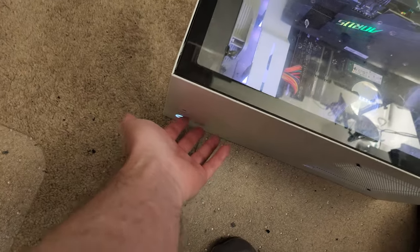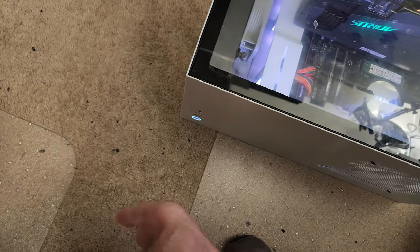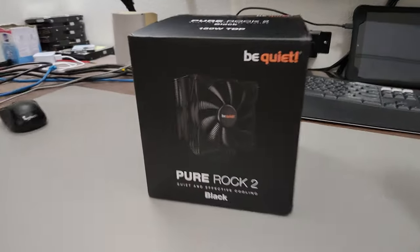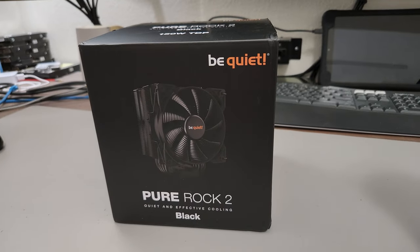So when that happens, you have to just put in another CPU cooler. Turn the computer back off — I'm going to hit the power button one time, it's in Windows right now but it'll do a shutdown like that. I'm going to be installing this Be Quiet Pure Rock 2 CPU cooler.